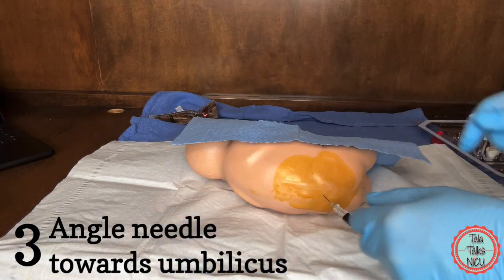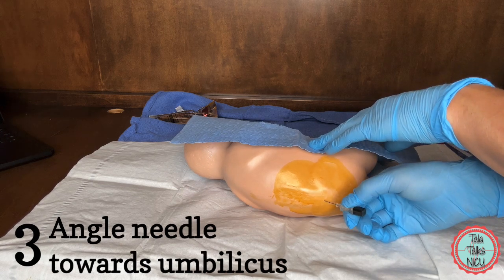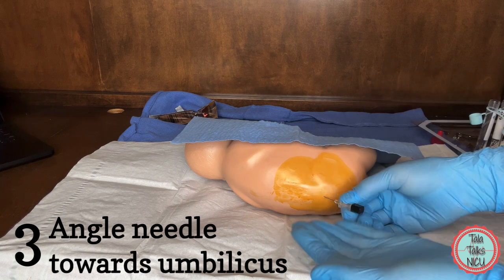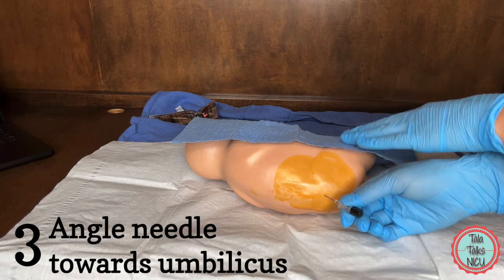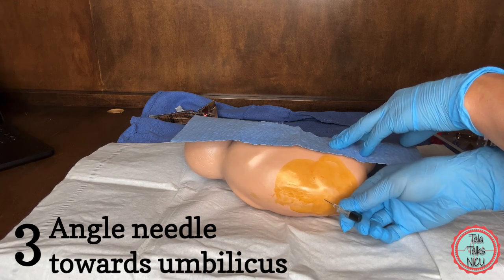Three: your entry point may be okay but you're angling the needle wrong. Make sure that the needle stays parallel to the surface. You're aiming it towards cephalad — so towards the umbilicus or the head.